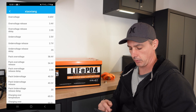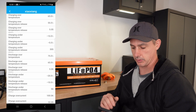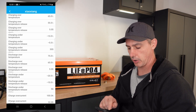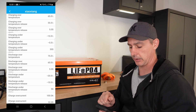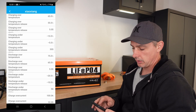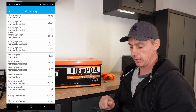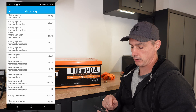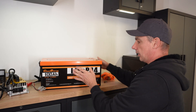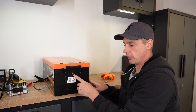You can see all the other stats here. The one thing I disagree with in their settings is the charging under-temperature is set to minus 10°C. I would like to see that more around zero, maybe plus two degrees. If you can get the app to allow you to change the parameter settings, that is one I would change — and that is the only one I would change.